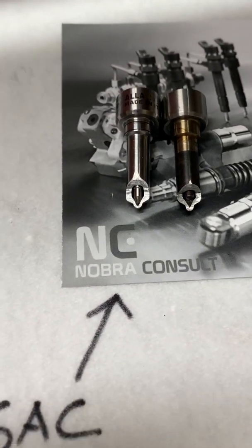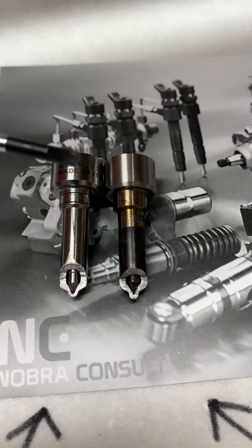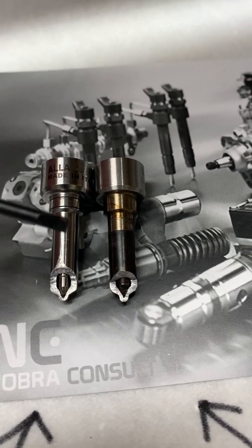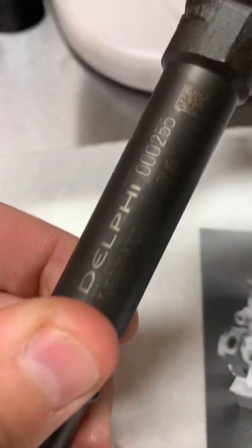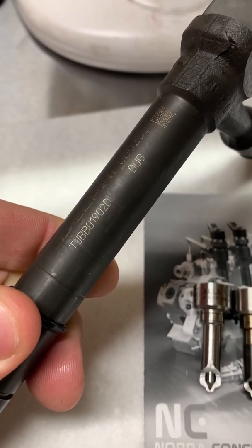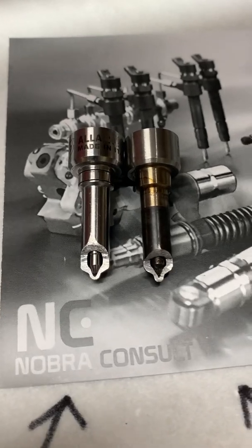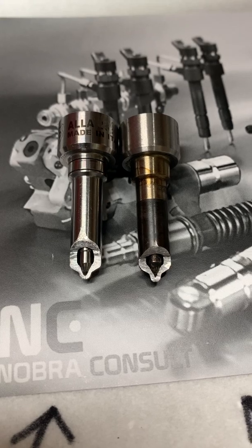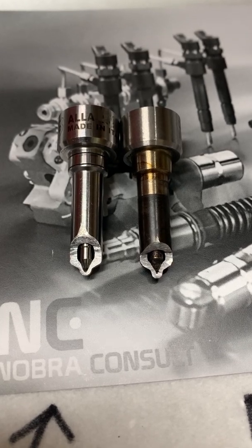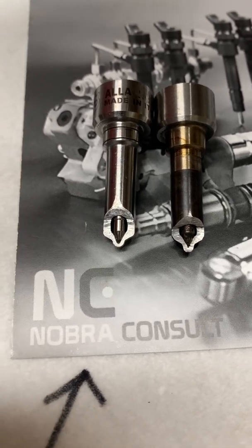We sell this nozzle from Fyrad. We have removed the part number because we had a lot of work finding this nozzle that fits on this Mercruiser injector. This is the main reason why you should really change to another nozzle and not use the original Delphi nozzle on this kind of engine.